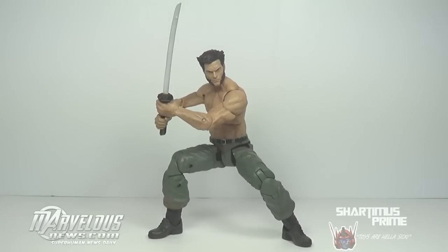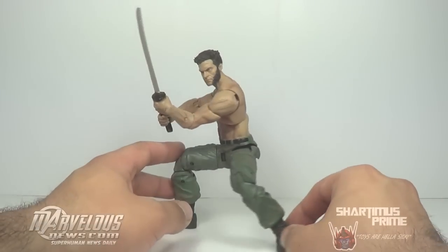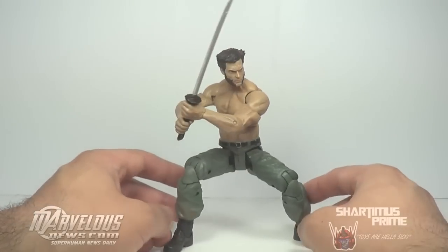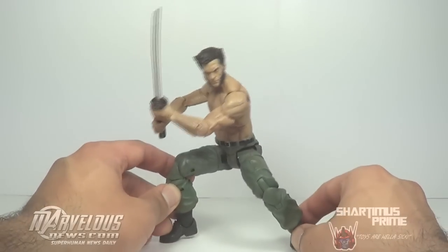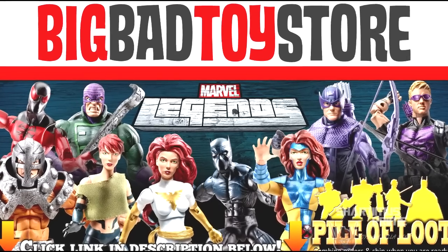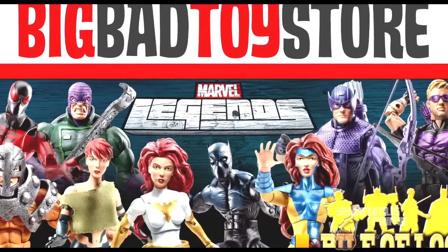This review is brought to you by MarvelousNews.com, make sure you check them out for all the latest in Marvel related news! And if you're trying to get this Wolverine figure and you can't find it at your local comic book shop, I suggest you go to BigBadToyStore.com! Click the link in the description below!